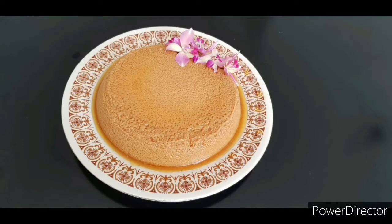Welcome to the Tharoos Cafe YouTube channel. I will show you how to cook a butterscotch pudding.